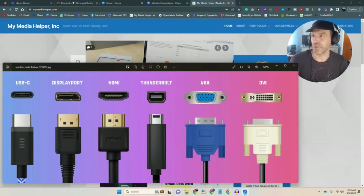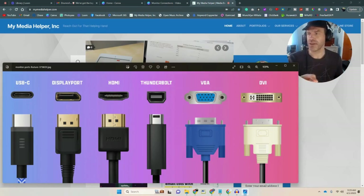Hey guys and gals, it's Christopher from MyMediaHelper.com. I shot some video in the lab and I'm going to play that right after this. I just wanted to go through some display cables real quick, because what I touch upon mostly in this video is: what do I do with old monitors, can I use old monitors, and what adapters do I need to get those old monitors working?